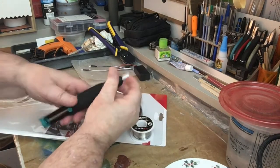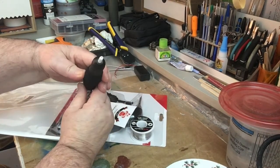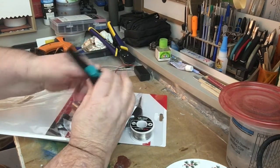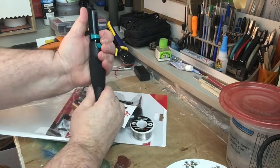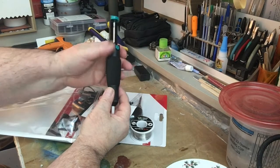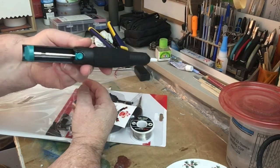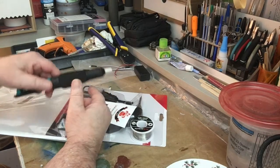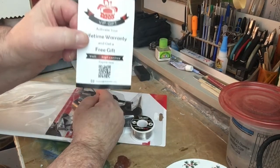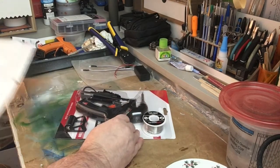Okay, this is a soldering sucker. You load it like that — you push it in — and then when you're on the board you click it and you suck the solder up if you have extra solder on the board. That's a very good one actually. I'm going to put that in my kit over here and save your lifetime warranty.